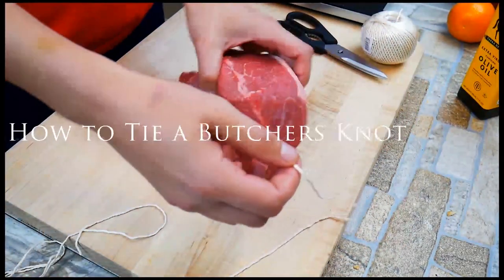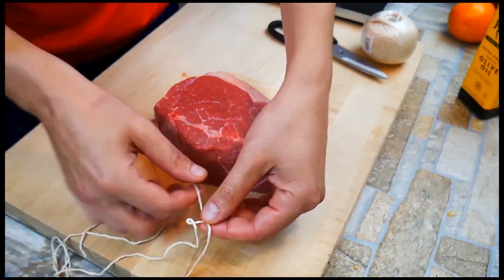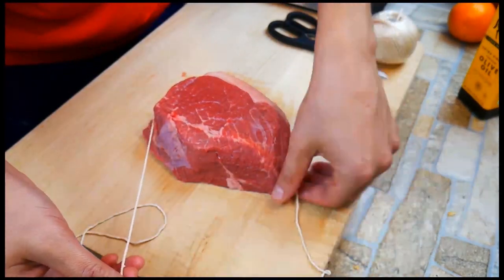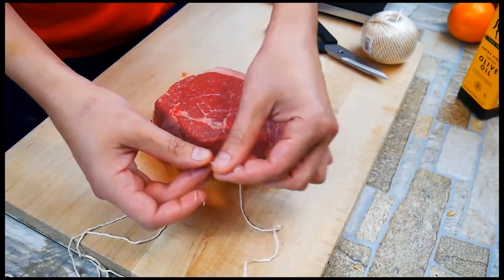On the way to trussing for a perfect roast, we need to start by tying a butcher's knot. This is something you guys have been doing your entire life — tying your shoes — except with a small little addition here. What's cool about this knot is you'll be able to use it on lots of other things in life.